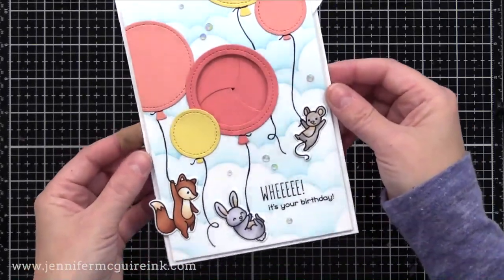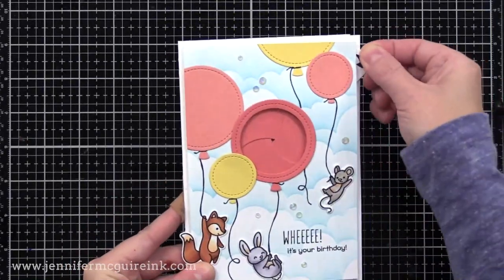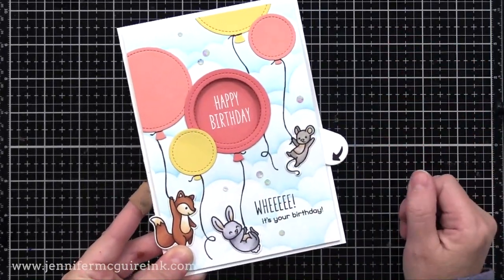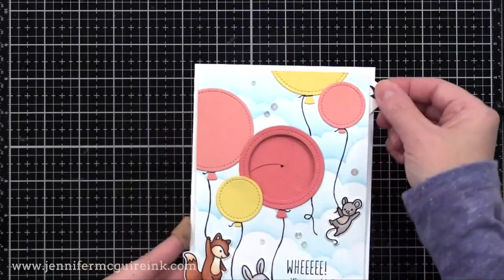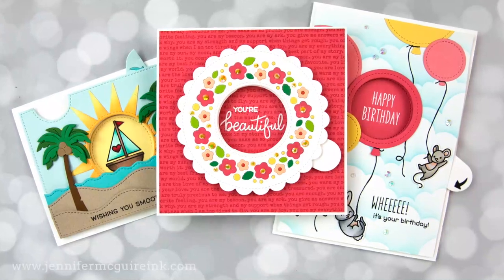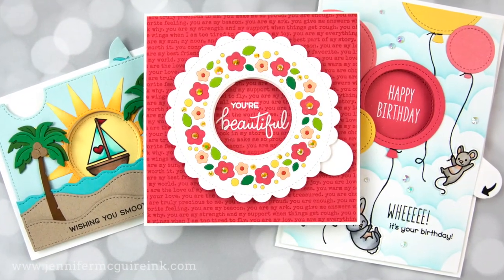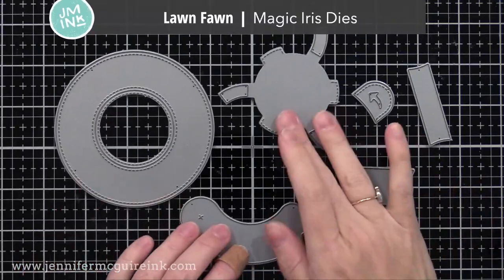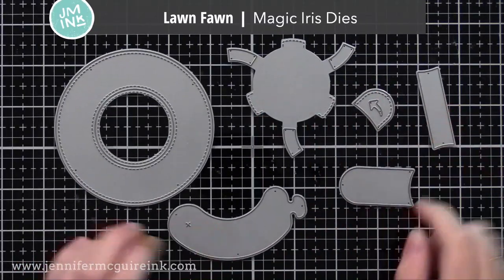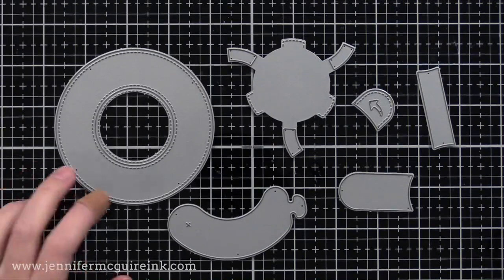I'm really impressed how Kelly and the folks at Lawn Fawn engineered this. It's really quite simple to pull together in such a unique interactive card design. So even if you aren't interested in interactive dies, I do have other tips that I'll be sharing along the way. So here is the new Lawn Fawn magic iris die set.